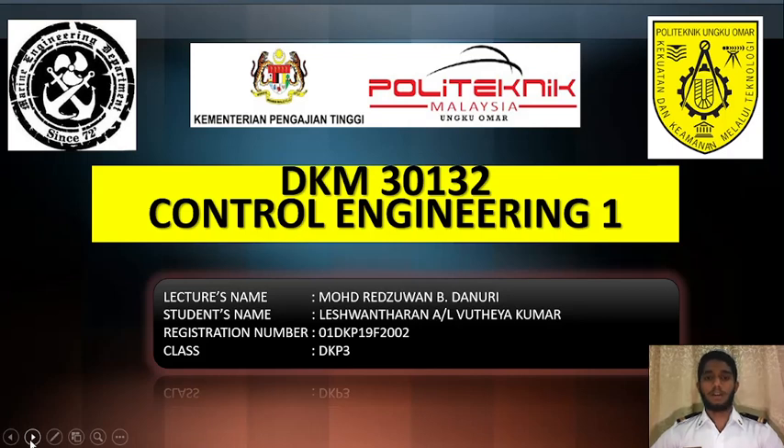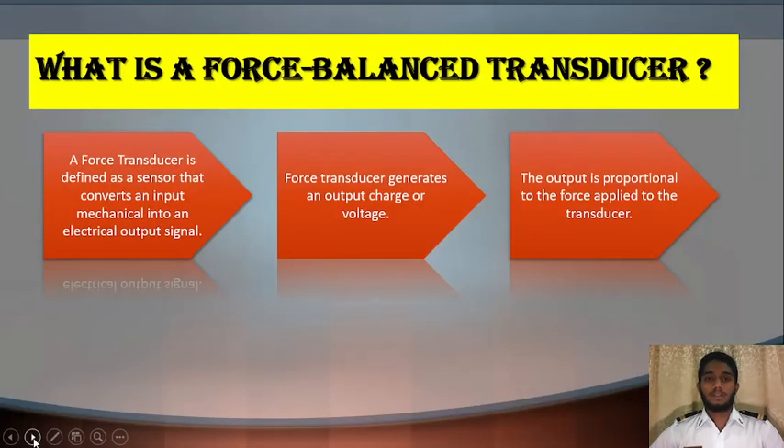Hi, good day. My name is Lashon Dharan Anulak Nujuykumar, my registration number is 01DKP19F2002. Today I'm going to talk about what is a force balance transducer. A force balance transducer is defined as a sensor that converts an input mechanical force into an electrical output. A force transducer generates an output charge or voltage.